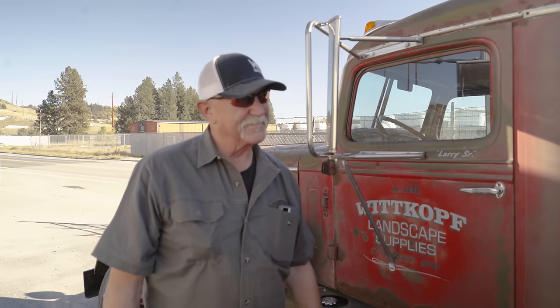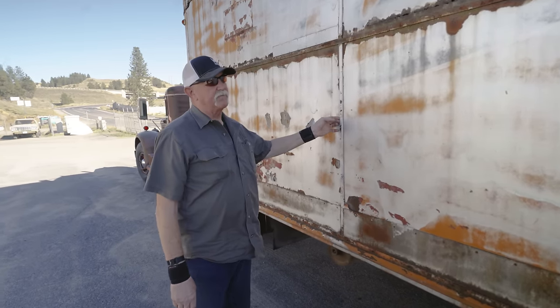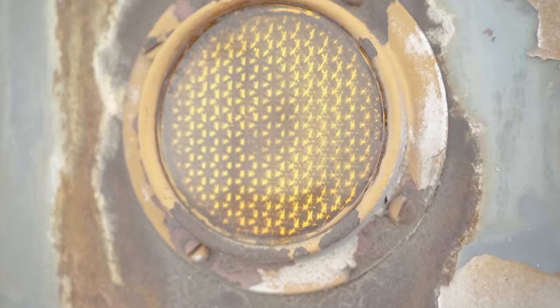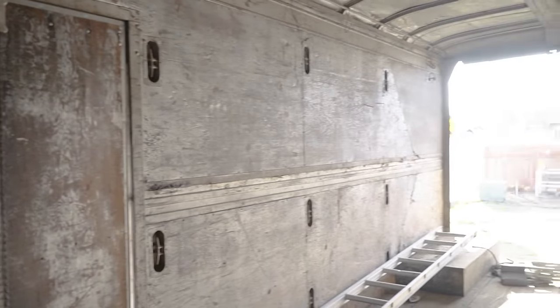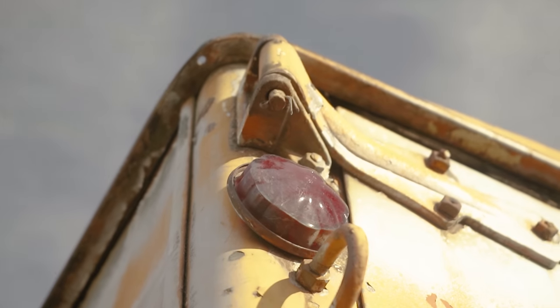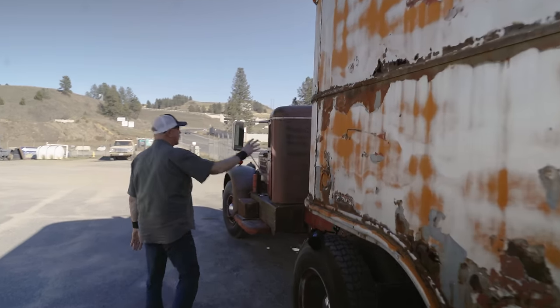The trailer is late '30s, early '40s Fruehauf. A local company, Grimmer Transfer and Storage, was around Spokane for a long time. When we bought the trailer — we just bought it for storage — it was all rattlecanned with silver paint, and we started washing it and the name came through. Still got a nice wood floor and it's pretty rusted around the sides, but it's built heavy. Still got nice glass lenses on it. They call these straighters retro.